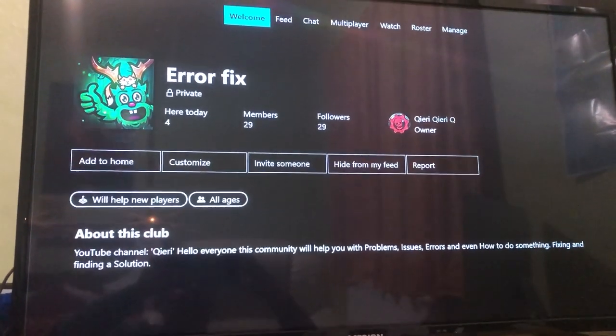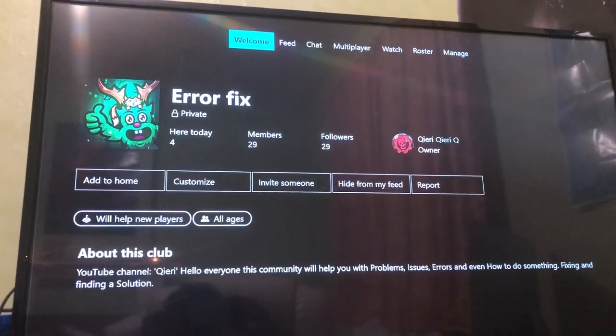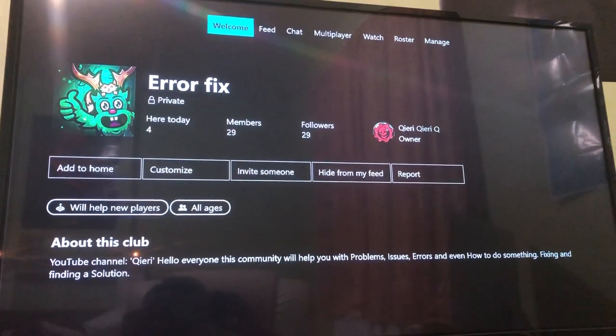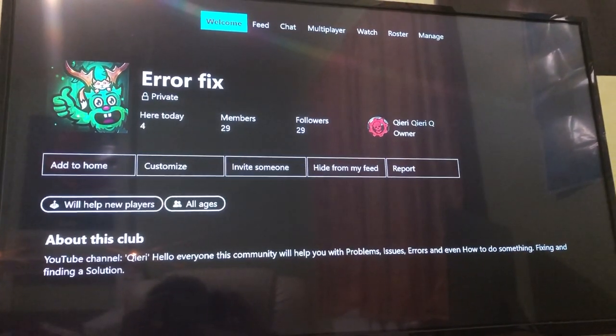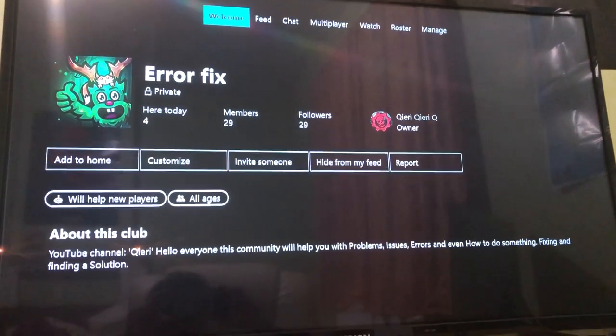Now we are back. By the way, you can also join the other fix community on the Xbox One if you still have problems. For people that still have issues, you can also try to change your resolution — change it to a resolution that your TV supports.